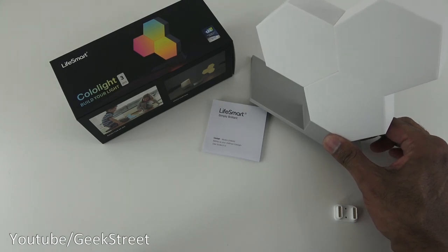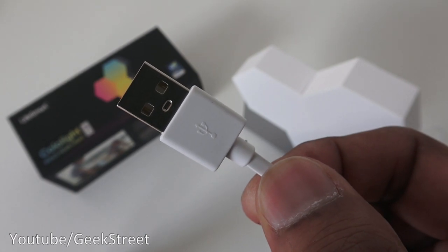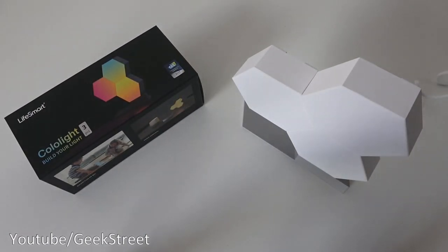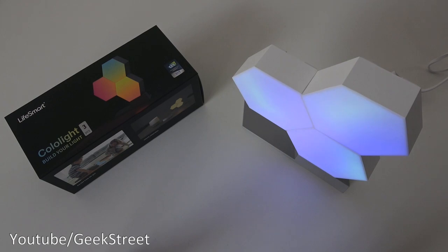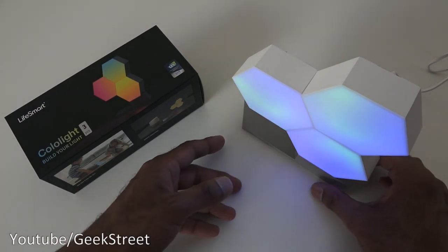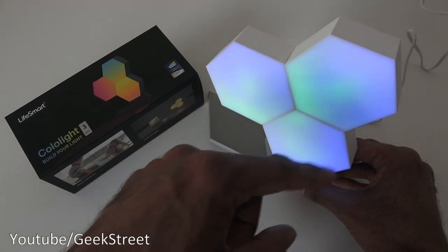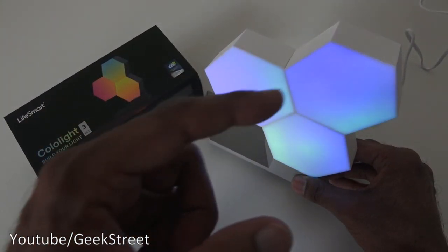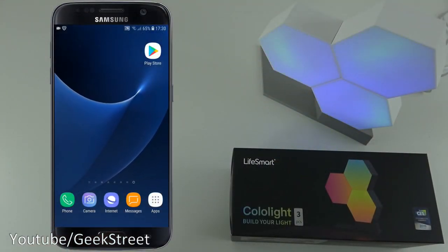Next, let's plug in the USB cable. I've got a connection point at the back and plugged it in - and there you go, it's already on. Quite interesting how it's working, just alternating the colors. I was expecting more of a static look, but this is pretty cool.